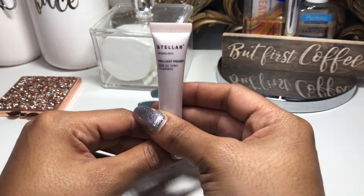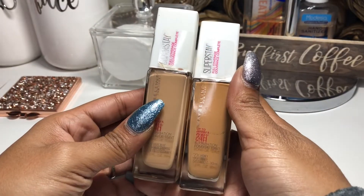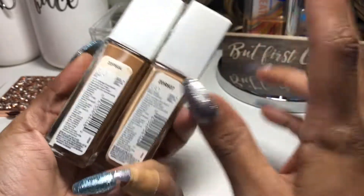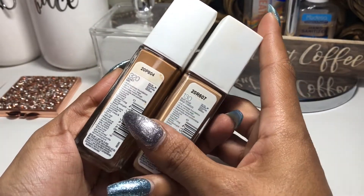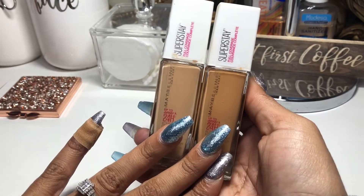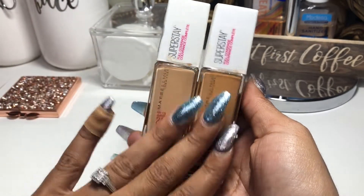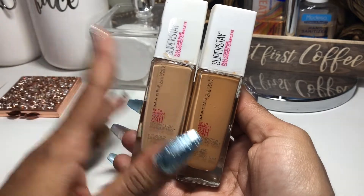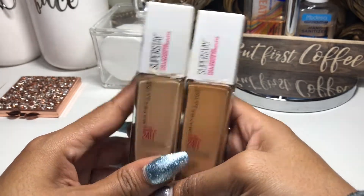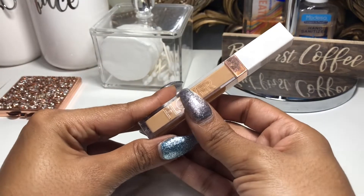For foundations, I had the Maybelline Super Stay foundations. I had two because I wanted to create my perfect shade — one is a little light and one is still a touch dark. I had Buff Beige and Honey. These are super pretty; I used them in a Get Ready With Me look. I love these foundations — they look super smooth on the skin, no complaints.